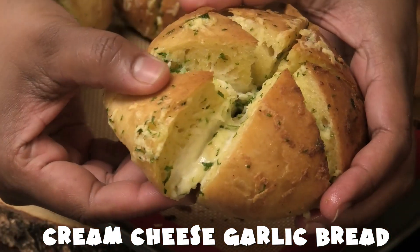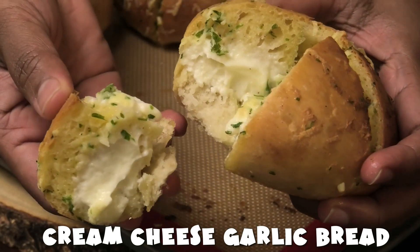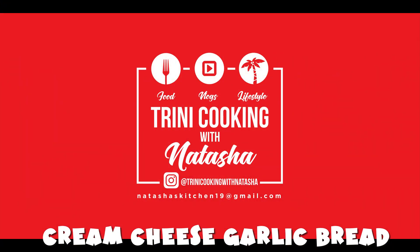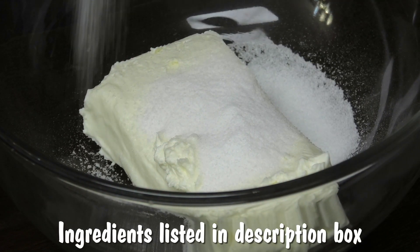It does contain eggs, and I want to tell you if you wanted to omit the eggs feel free to. If you wanted to omit the sugar from the cream cheese portion, feel free to switch up this recipe and just tailor it to your needs. To start, I have one block of softened cream cheese.